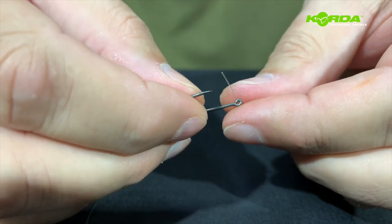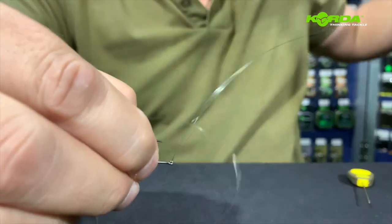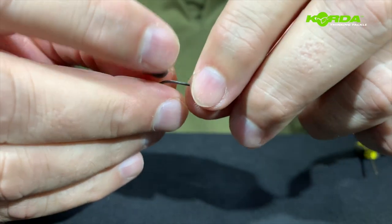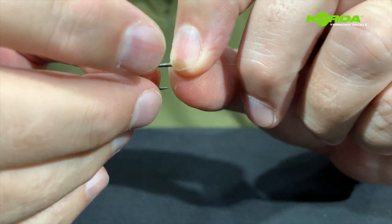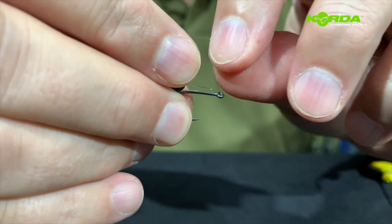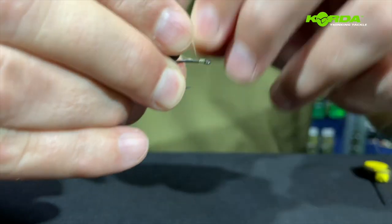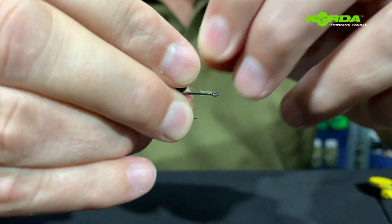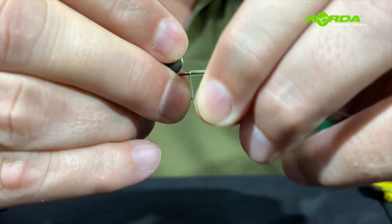I push the end of the line through the back of the hook all the way until I get to my hair. I select the length of the hair, trap the hook and hook bait, and now I'm going to do a 16 turn knotless knot, counting all 16 turns.